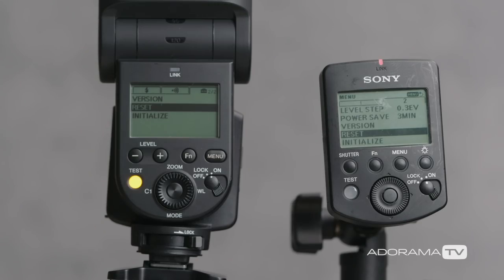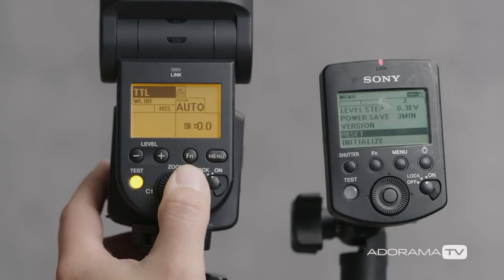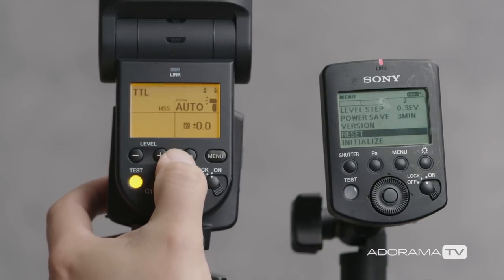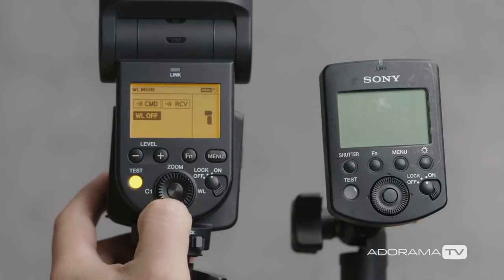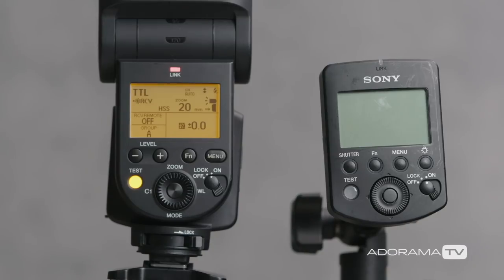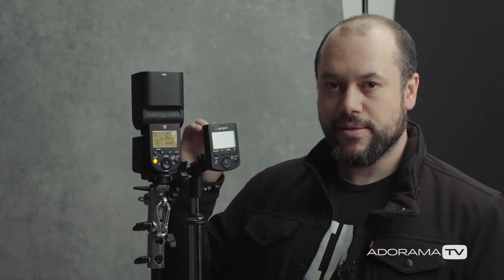Now that we've reset both devices, let's begin the pairing process. It's super simple. First, on our flash — and again, this is the same for the 45RM and the 60RM — we're going to hit the function button on the back. We're going to arrow down to where it says WL off, or wireless off, and turn that on. We press the center button, move over to RCV or receive, and hit that center button. That confirms that wireless is now on and the flash can communicate with the Sony Radio Commander.